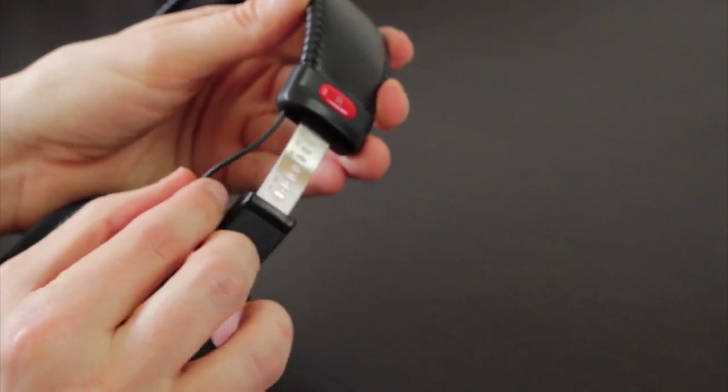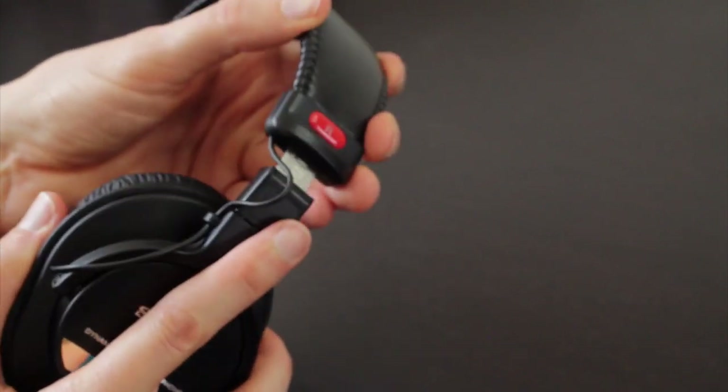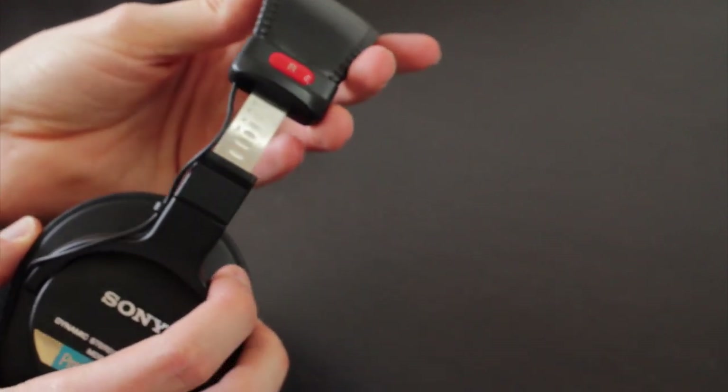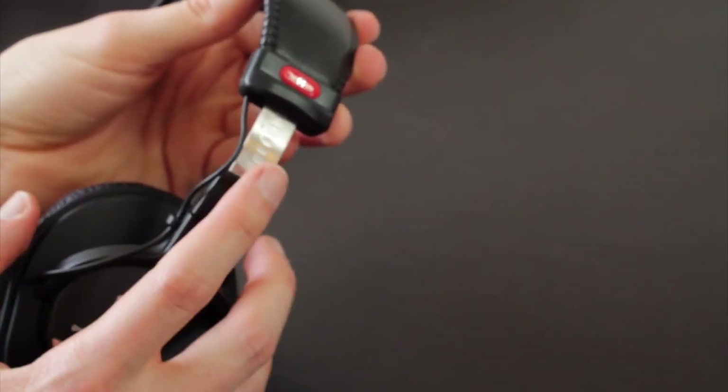One thing I'm not a fan of is the way this wire comes down and is exposed here along the outside of the headband. It's just something to be aware of and be careful of. I know people who use these headphones for years and years without any problems, so it's just something you need to be aware of and careful of as you're using these.